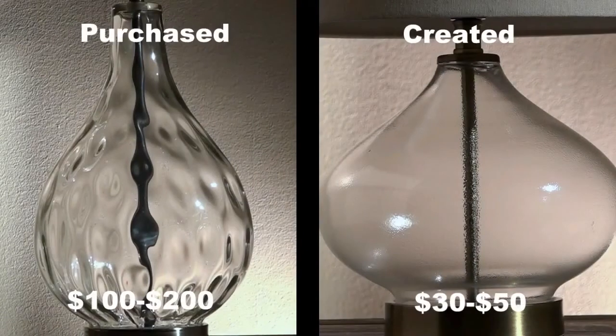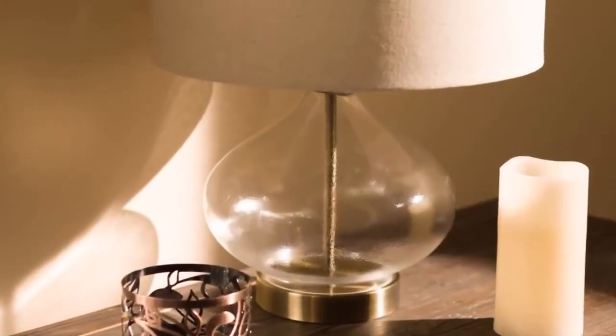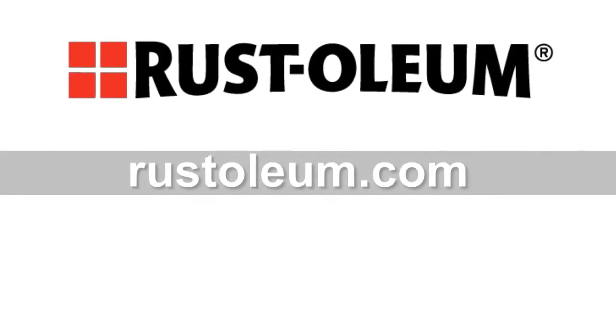That's all it takes. Why spend a couple hundred dollars to buy a beautiful lamp like this when you can easily create it yourself for less. Let your rippled glass lamp really shine and impress your family and friends. For additional information and how-to videos on a wide range of Rust-Oleum products, visit Rust-Oleum.com.